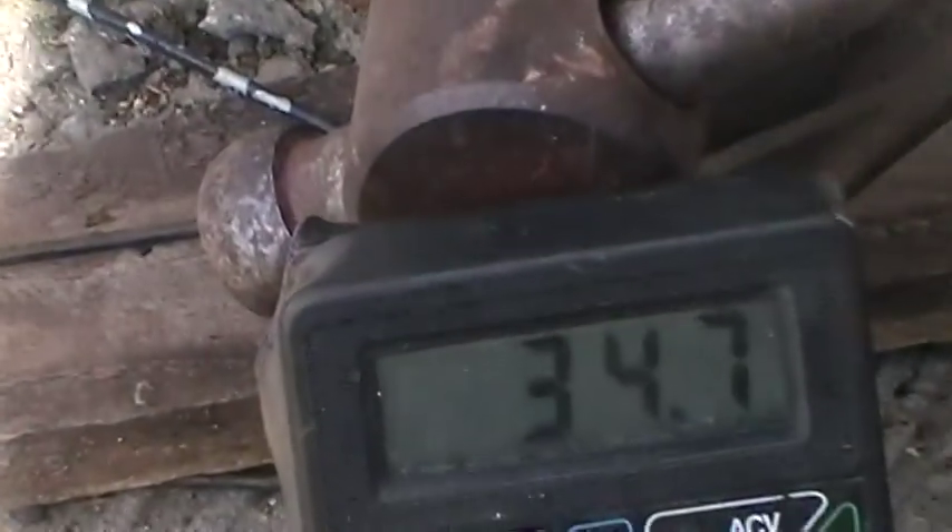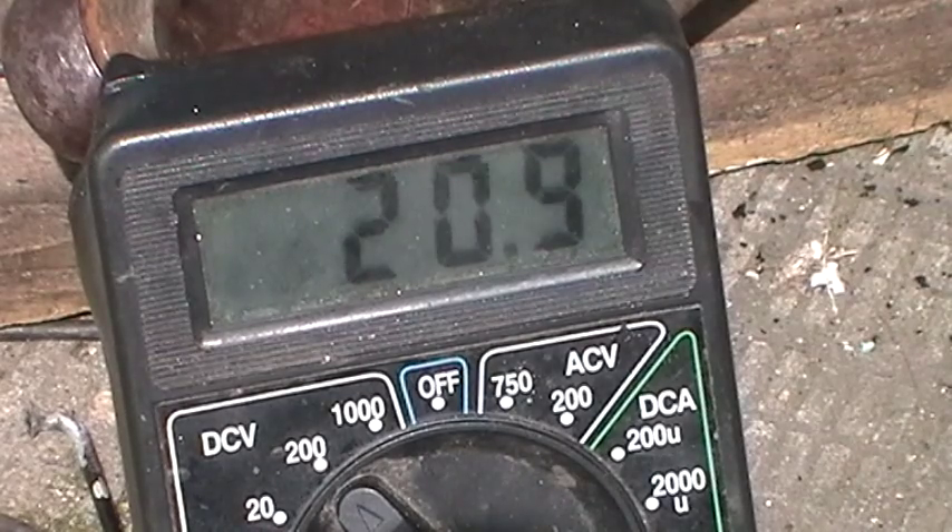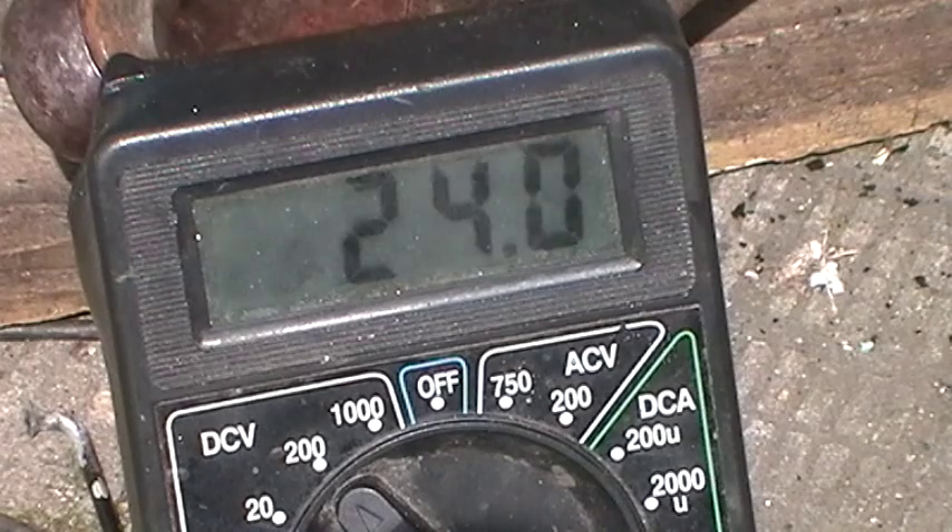You'll see the voltage drop if I walk in front of the panel. It's only dropping a little bit, but you can hear it on the motor. And then if I put some torque on the motor, you see the voltage dropping. Then when I get out of the way it goes back up. We're just going to stay on for a minute to see if the sky clears.